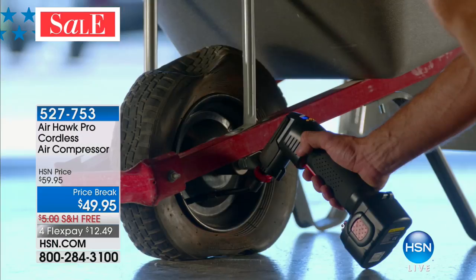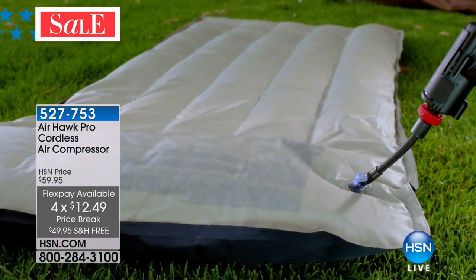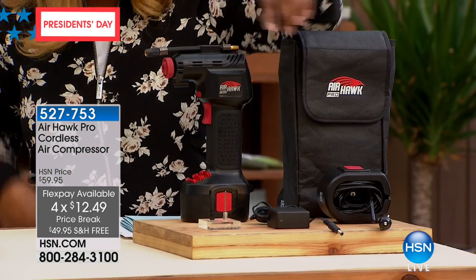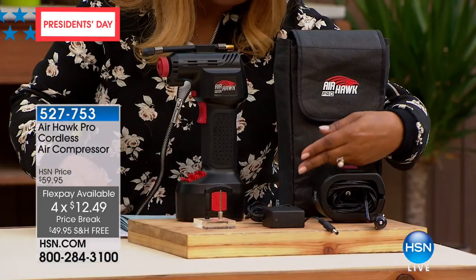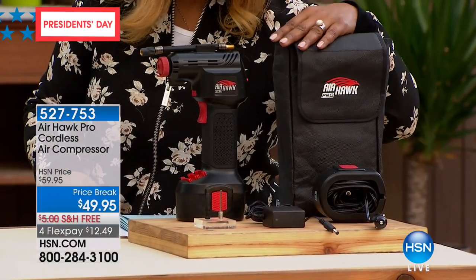We have free shipping and handling, and it's also on four credit card payments of $12.49. This is what it looks like. It does come with the 12-volt battery so it's really powerful. We're going to give you the two pin attachments. You'll be able to charge it in your car, and we even give you the Airhawk Pro case.